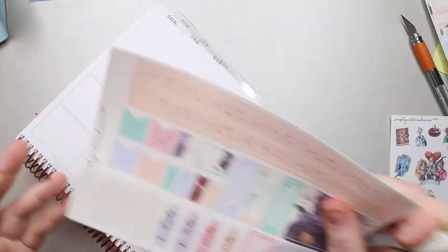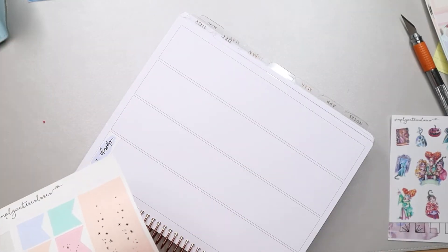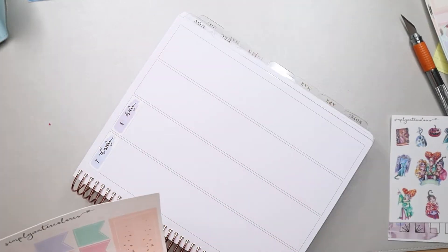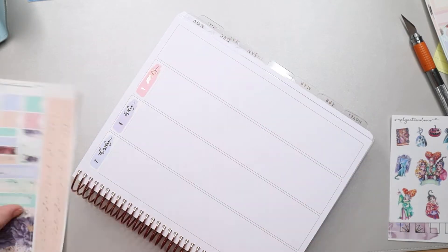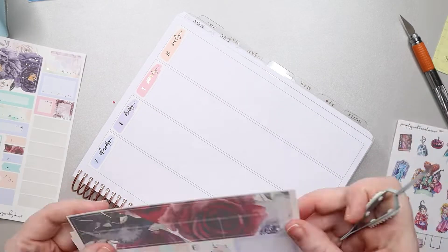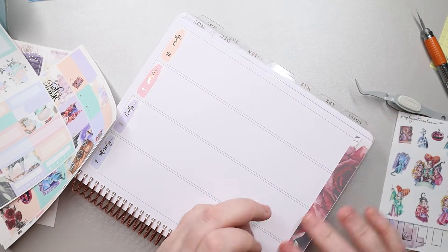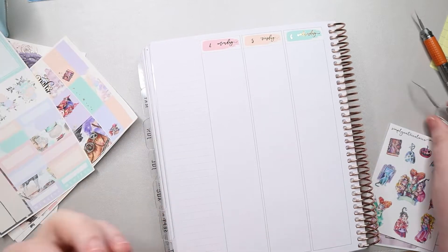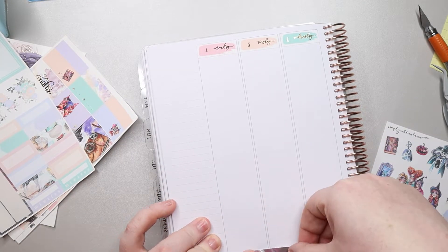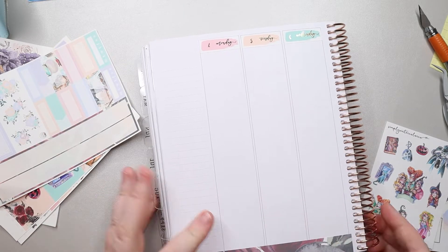I'm putting down the day headers, and I did use some Megby Makes day dots which I really love. They're on a matte finish so it's really fun to use them. Then I'm going ahead and laying down that washi strip from the kit down here. I do wish this washi was overlaid with something — I looked through my collection but couldn't find one that fit, so I just left it as is.